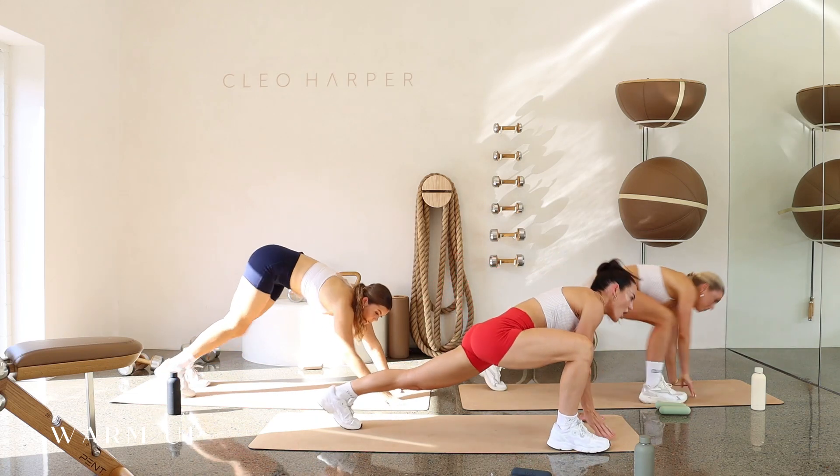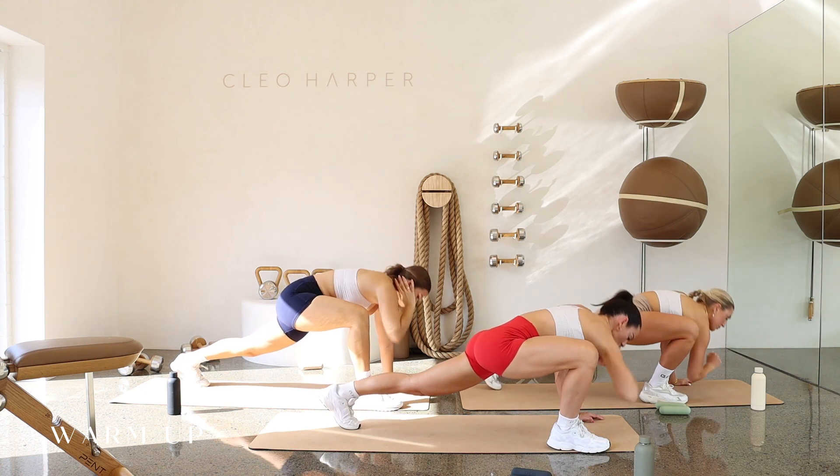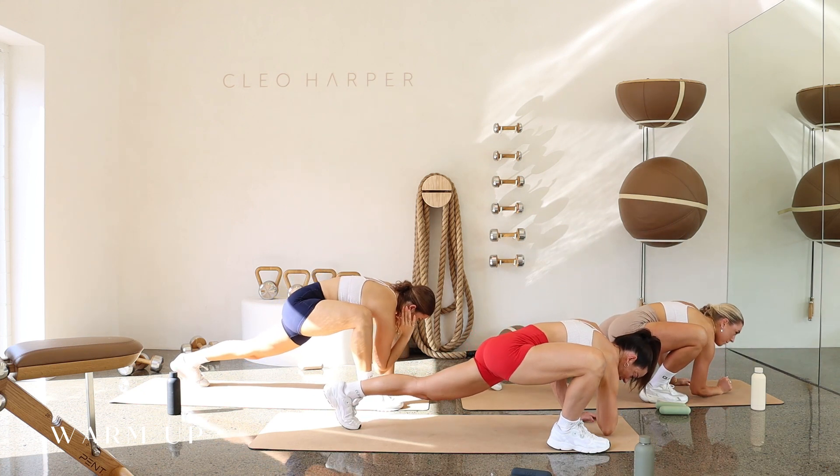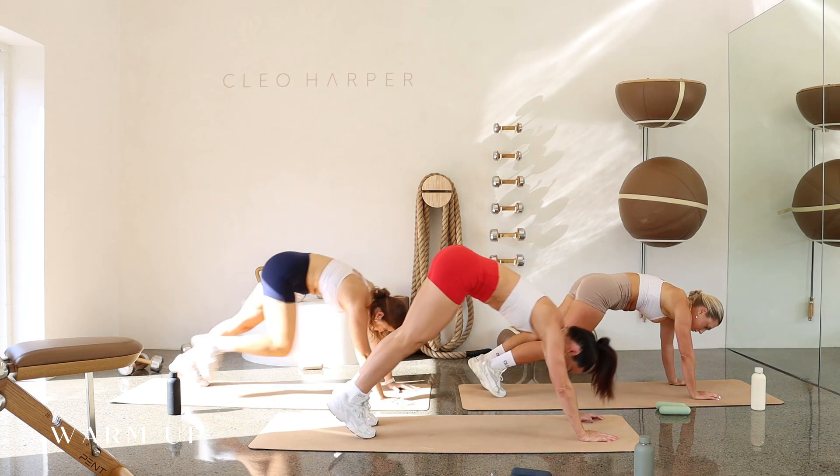Wrap the right leg around, open up the right palm all the way to the sky. Reaching that elbow to floor. Pressing, reaching, holding for three, two, and one. Press the floor away. One more little down dog here.